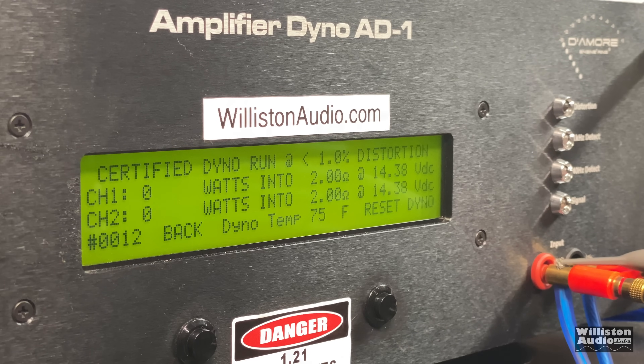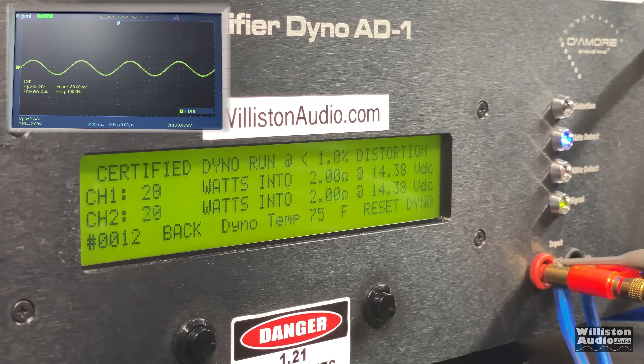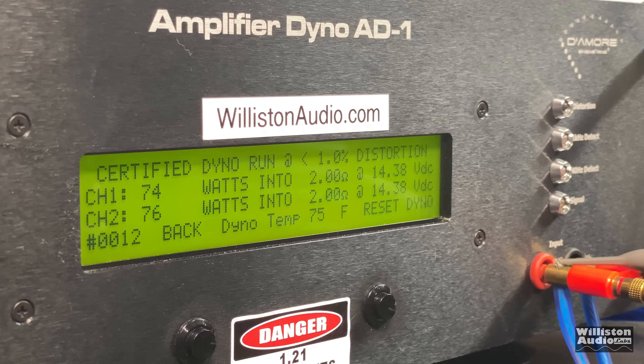I'm only testing this at 2 ohms because they said it's stable at 2 ohms. Let's try 2 ohms certified at 1% distortion with the large power supply. The amp is definitely getting a little bit warm. The amp doesn't really like 2-ohm loads all that much, which is not a shock. So we're not going to push it too hard.